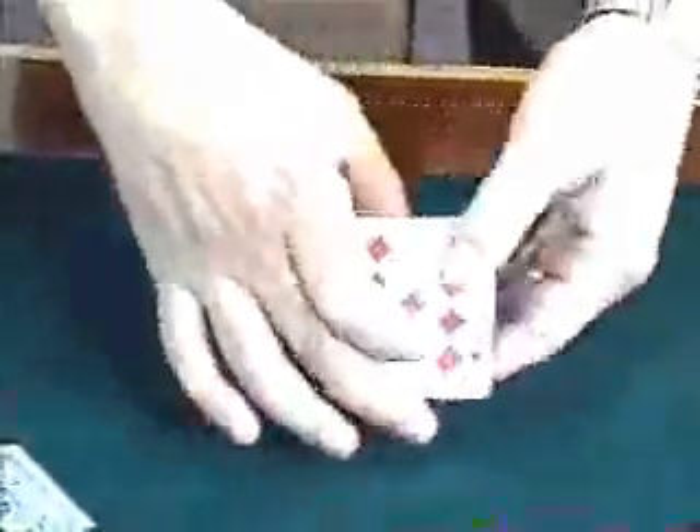Red and black, red and black, red and black — no funny business. I just turn them over and spread them out and they're already separated. That's all red cards and that's all black.